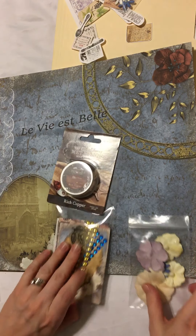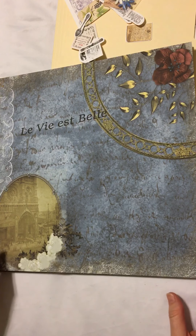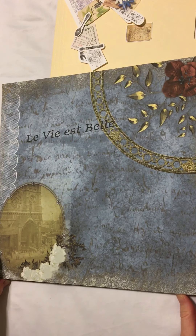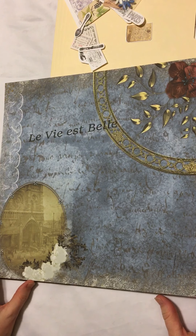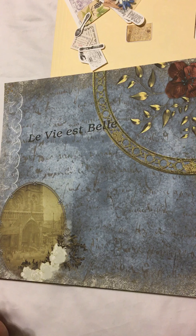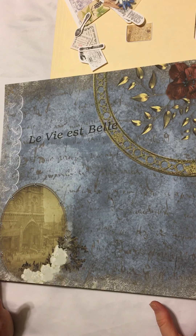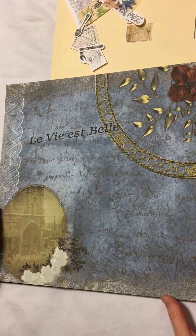We are really excited to have our very own collection that we have designed, and it's called La Vie Belle, which is French for 'life is beautiful.' We wanted to capture basically the old world charm, or charm of Europe. So let's take a look at these pages and see what we've got going on here.